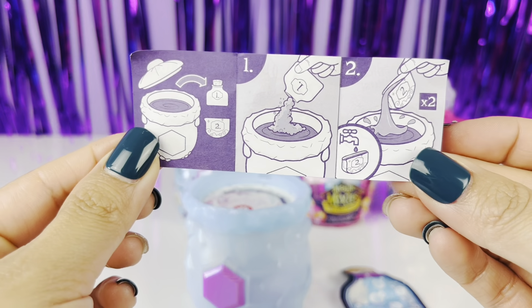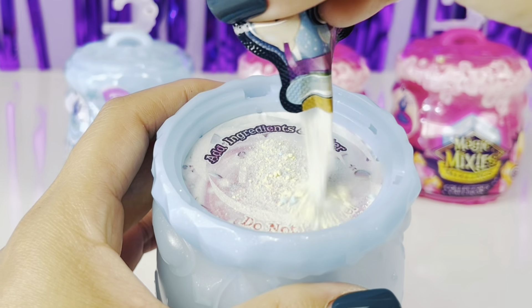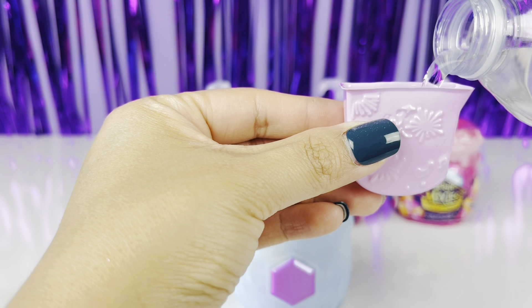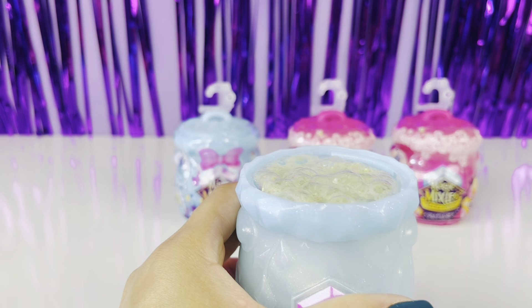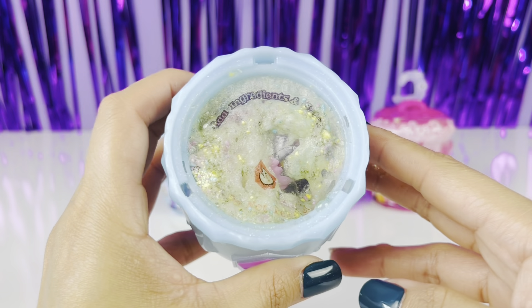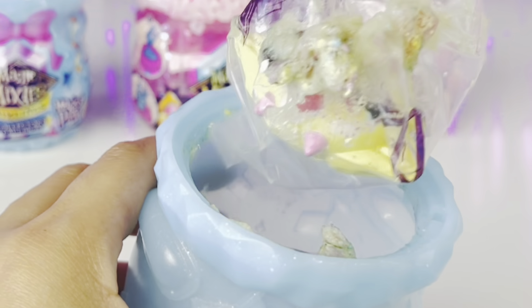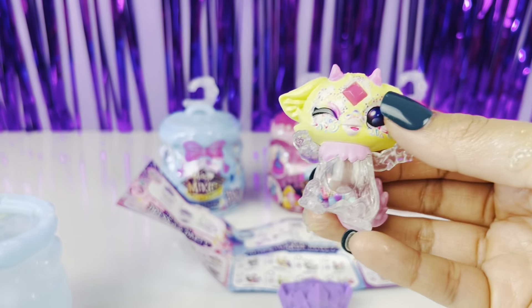It looks like we got some instructions. First step: let's pour the potion. Oh my gosh, I love that! Next we're going to add some water. Oh my gosh, it's so fizzy! Here's the fizz — oh my gosh, super exciting! I see something... oh my gosh, it opened!